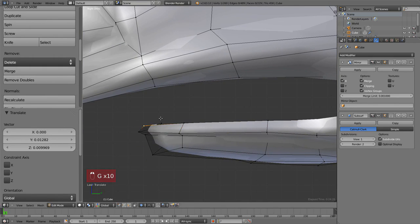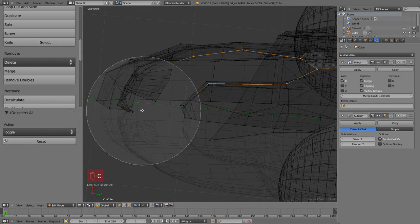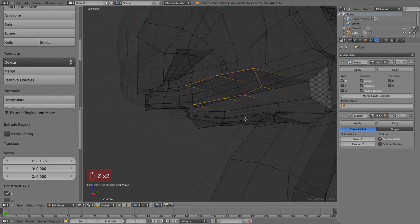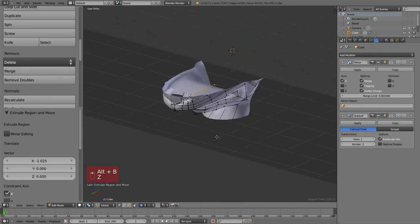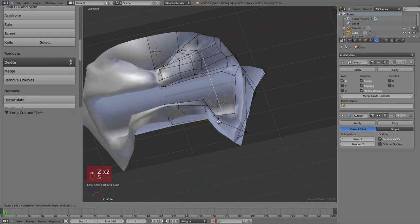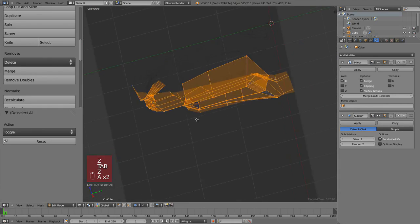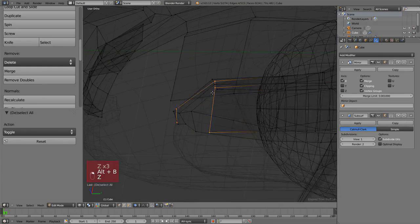Now let's close the mouth — we've already seen most of the tools, we'll just use one new one as an alternative. First let's extrude that part so we keep the join between the bottom and the top. Alt+B clips the view to a border you draw — it doesn't cut your actual model, it just clips the view, making it easier to model. To disable, just hit Alt+B again. The bottom was pretty easy to close.